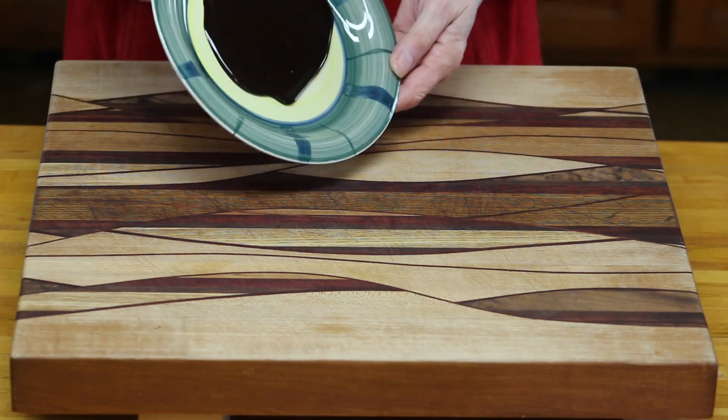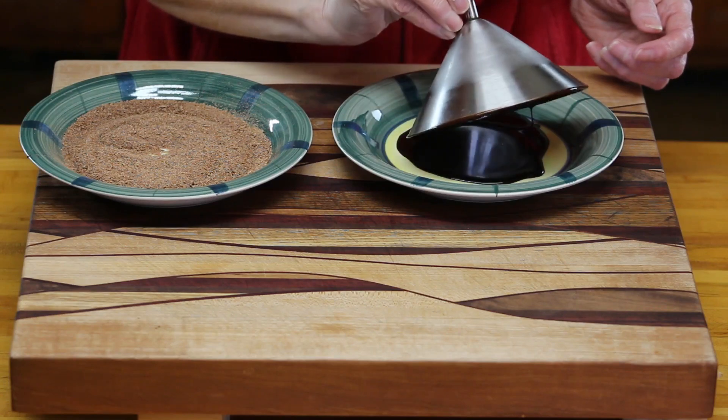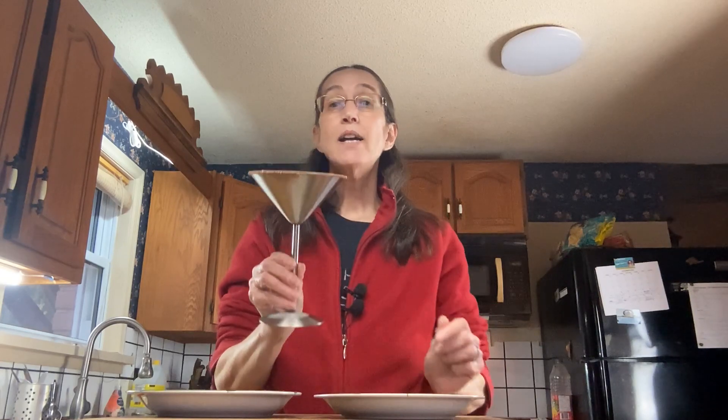Now let's leave it up to Debbie. The first thing we're going to do is rim our glass. I've got some chocolate sauce on a plate and I've shaved down some dark chocolate — if you only have milk chocolate that's fine, but I like the dark chocolate for the bitter contrast. Take your glass that's been in the freezer — the colder the better — and rim the top in the chocolate sauce, then press it into your chocolate shavings. Put it back in the freezer to keep it cold while making the drink.